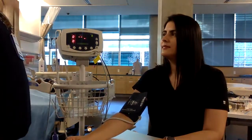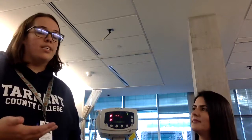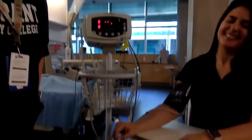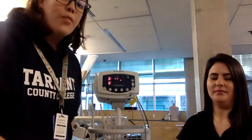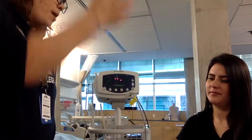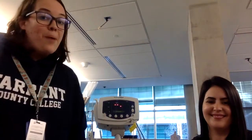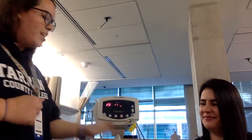Before taking blood pressure, you want to pick a good time. Don't take it if you just stressed the patient out or if they just went for a run. I want both of her feet flat on the ground and not crossed. I want her arm level on the table — not too far down or too far up, just straight and level with her heart. I'm going to tell her: I'm taking your blood pressure, so try to be still and quiet, because if she starts talking that's not going to help. So I'll start with the blood pressure.